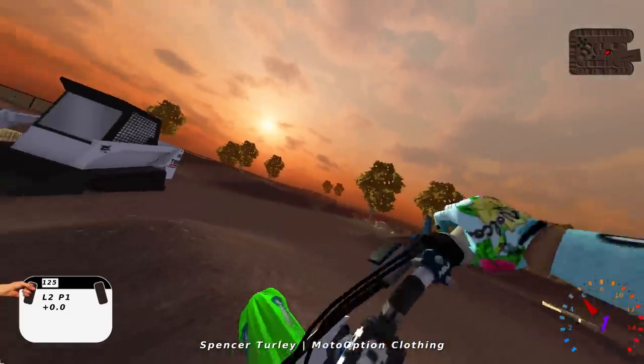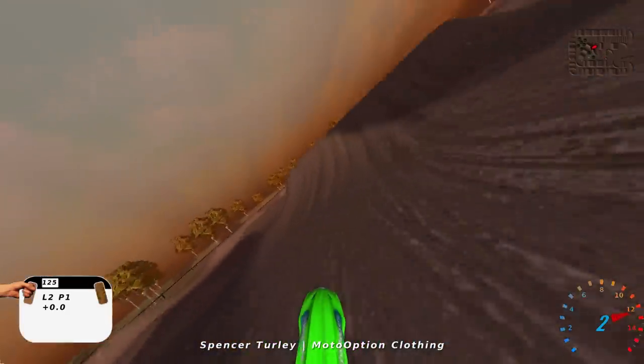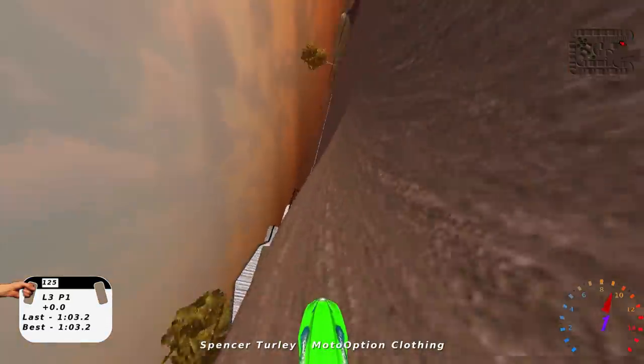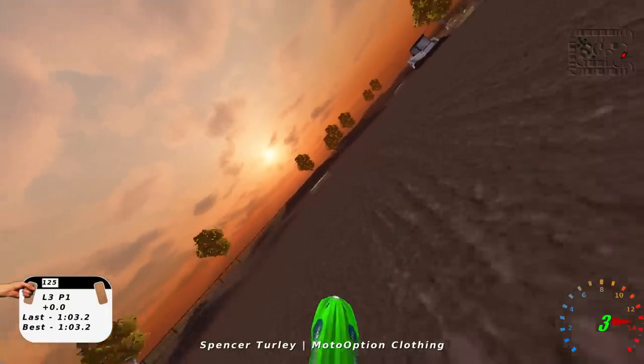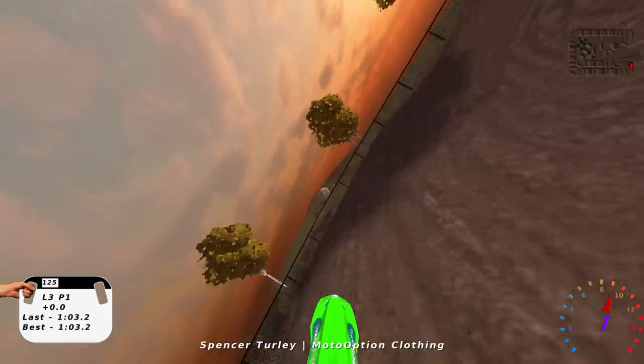I did the same thing again — lost my front end in that same stupid corner. It just sets you up where it's one of them weird corners. But pretty smooth track overall. Definitely more like a 2011 or 2012 style track — really smooth, pretty easy. Good for practice if you're more of a beginner.